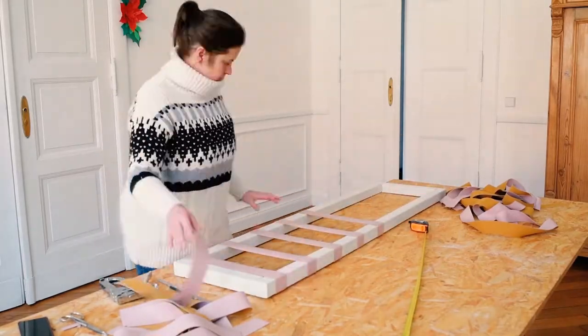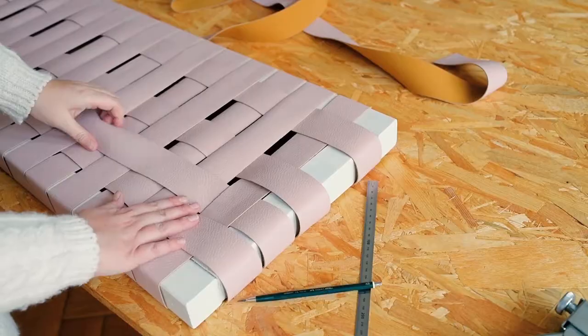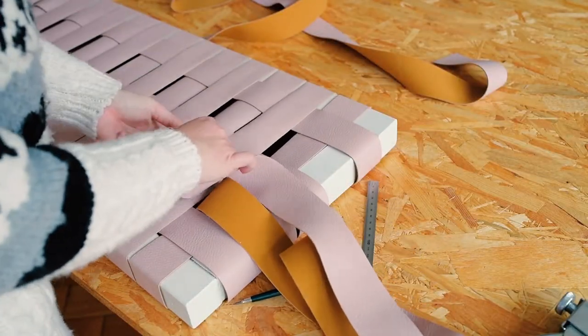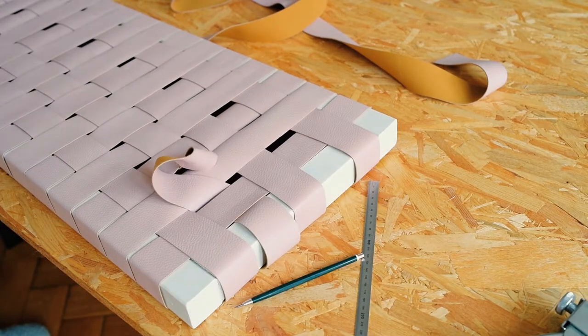When you've attached all of the short strips, you can start to weave in the longer strips. Just attach them to the edge of the bench top with the stapler the same way as the shorter strips, and pull them tight before stapling to the underside.